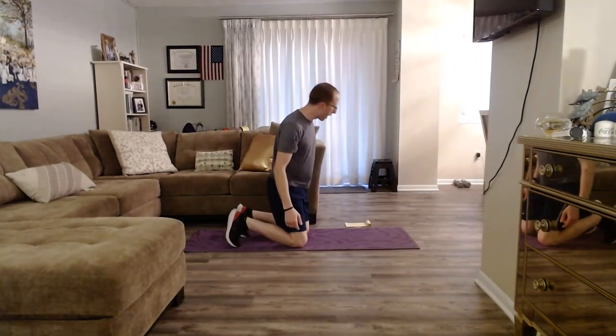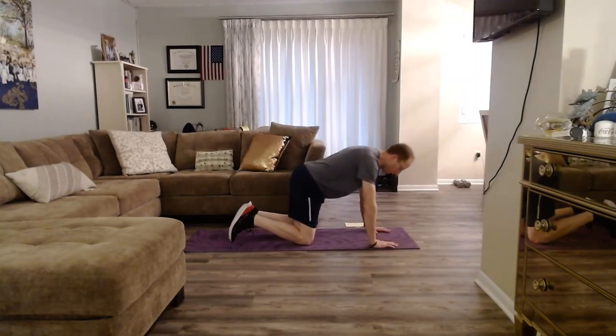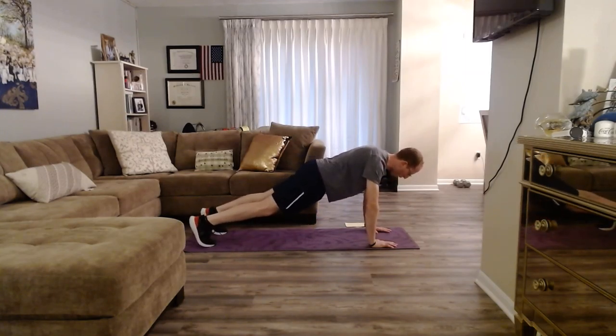Plank pike with toe tap. I'm going to start off with my palms, step my feet out. I'm in my high plank position. My feet are wide, my hands are about shoulder width apart.